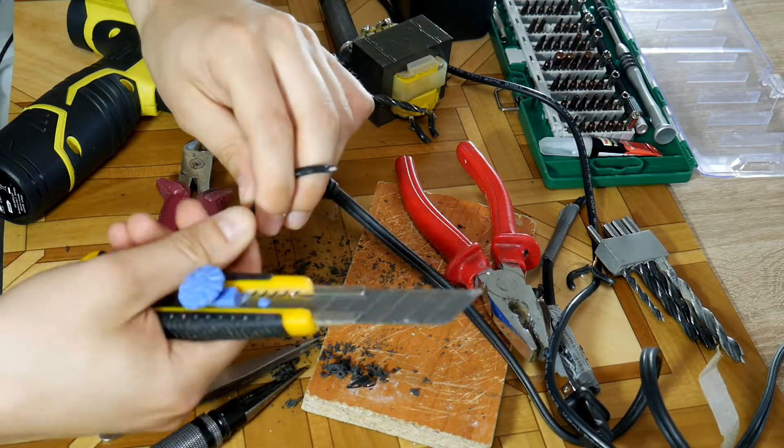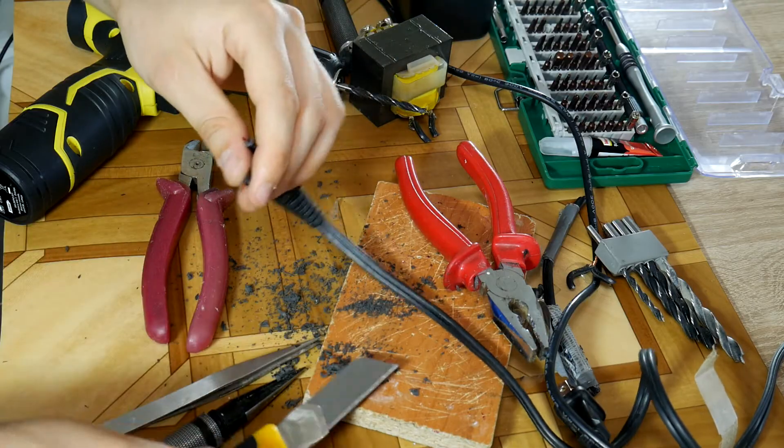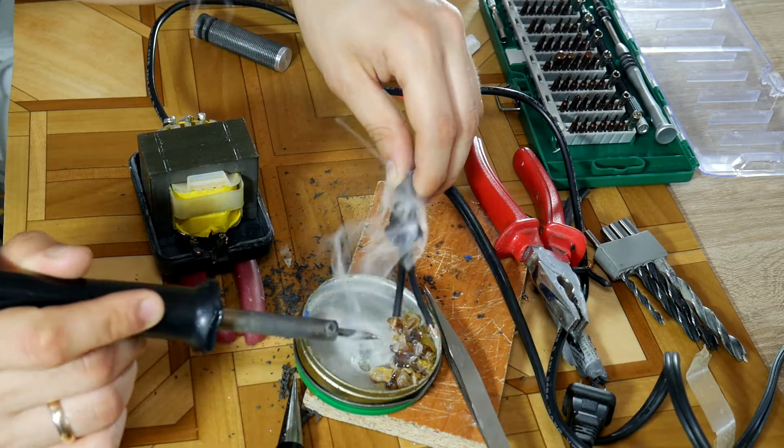Clean both wires from insulation so we can cover them with tin to make soldering them to the power supply easier. Before this, measure how long the wire should be inside the power supply. Fixate the wire using super glue and then cover the wires with tin.